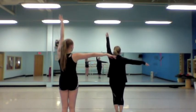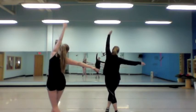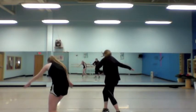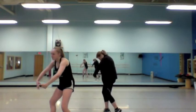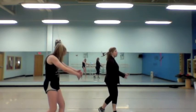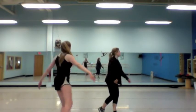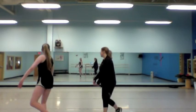And then a turn out passé on relevé. Reach, cross over. Contract, but don't drop — just a nice contraction. Let your head drop. And then you're going through a rond de jambe. On fourth arch. One round. Fight through.